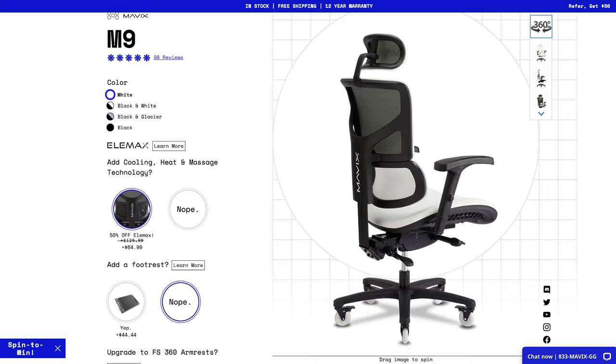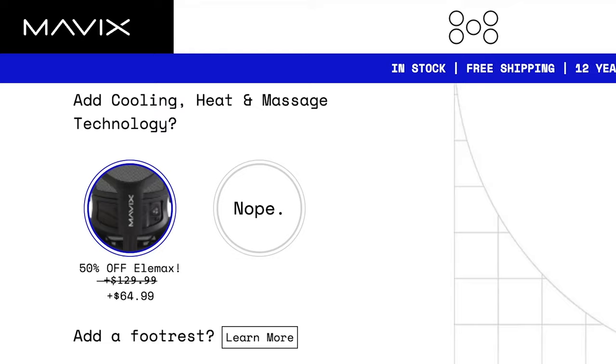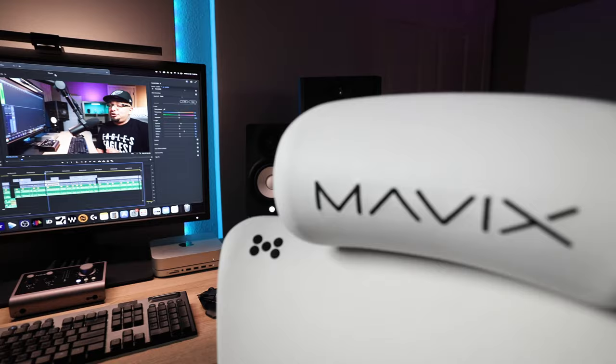Stay tuned at the end of this video for the full unboxing and assembly. At around $1,000 for the base chair — which doesn't include the Elemax or 4D armrest add-ons that add another $300 to the total — I'm really expecting a premium experience for the money. Let's talk everything headrest to wheels to see if this chair is right for you and what I ultimately think of the M9.